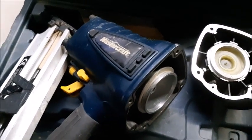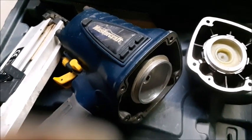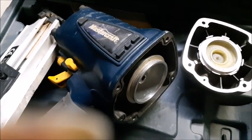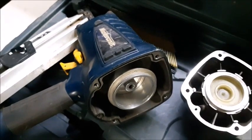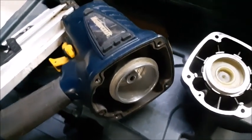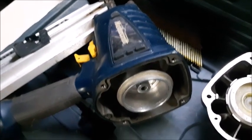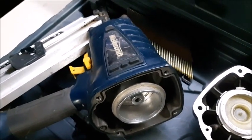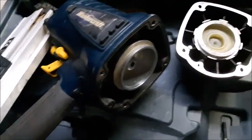One problem with those guns — this is an older Mastercraft gun sold by Canadian Tire — they don't sell any parts. Luckily I have a Porter Cable gun too, and I checked and it has exactly the same seal as this gun. This is what it looks like.